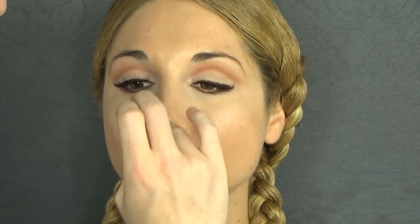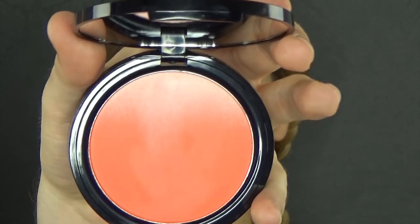If you have a very prominent nose and you don't want to accentuate it, then just skip that step.